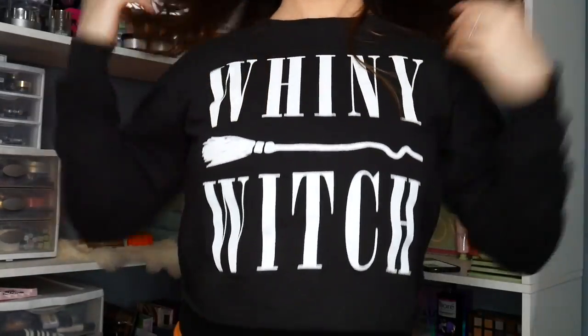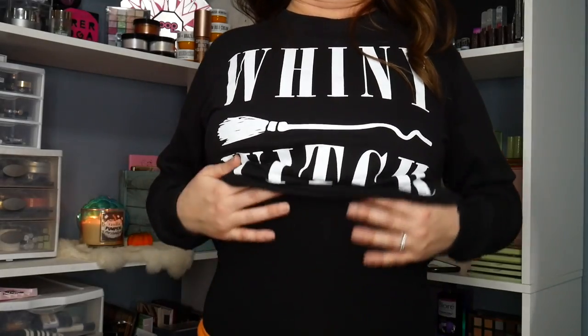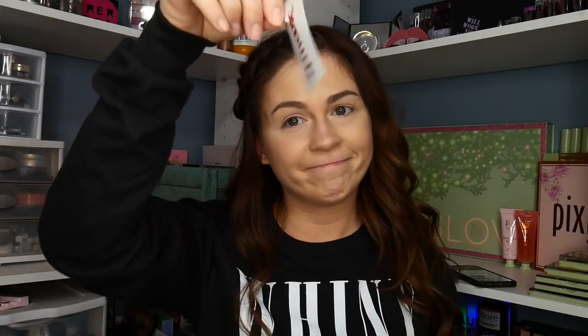Check out this adorable shirt that I got at TJ Maxx. It says Whiny Witch — I'm in love with it. It's like a sweatshirt, kind of loose and cropped. I wore a black undershirt with it because I didn't want to walk around in cropped pants, and I have my Halloween pajamas on. I accidentally left the tag on — it was $9.99, pretty good deal.